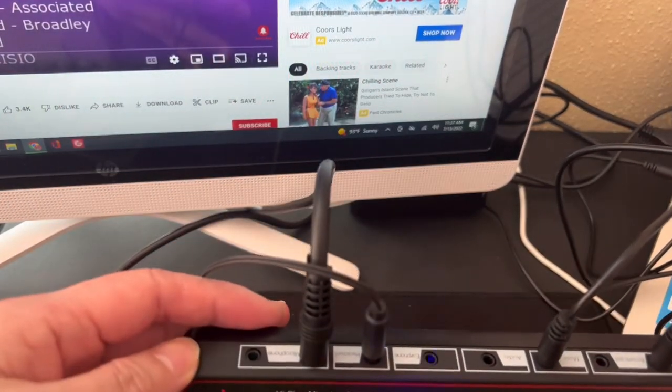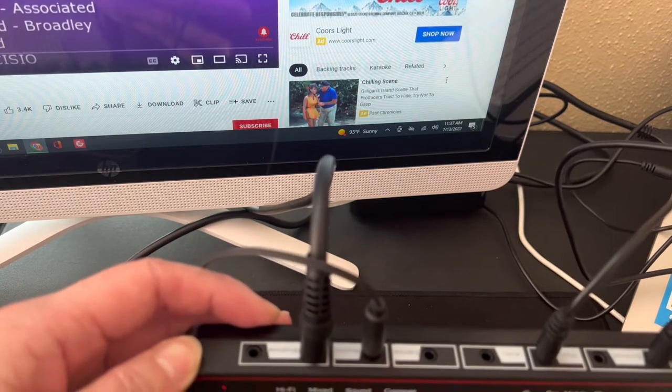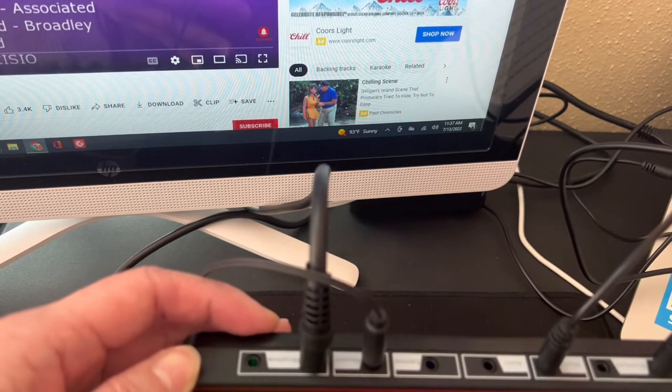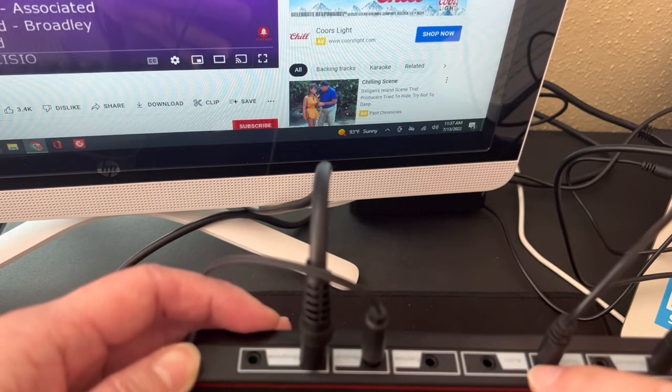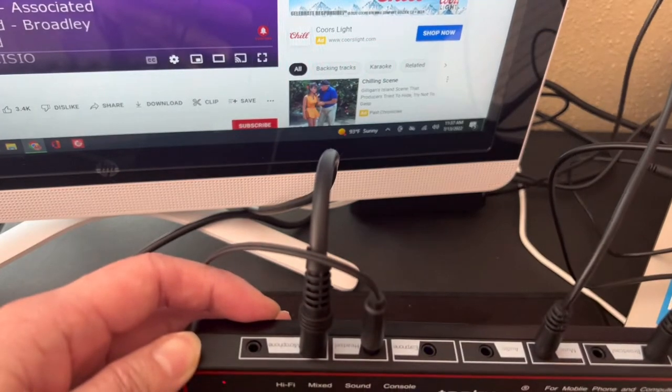Connect your microphone cord here — I already set up my microphone, that's pretty easy. And that's pretty much it: the broadcast cord connects to your laptop where you're going to do your live stream.